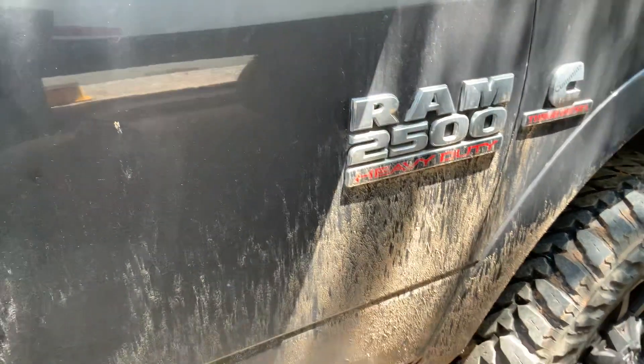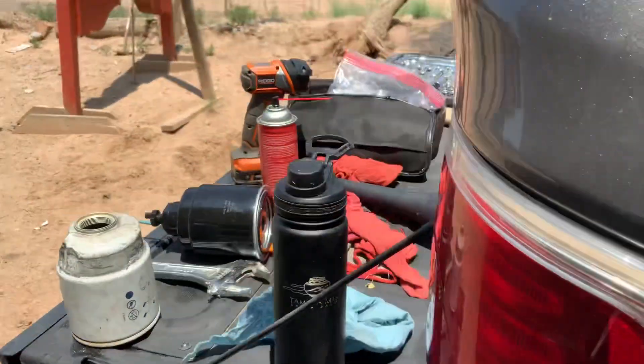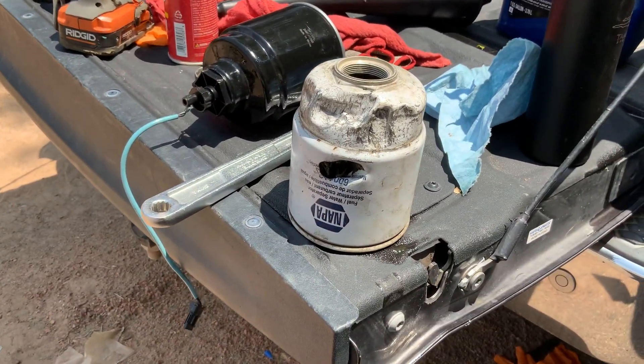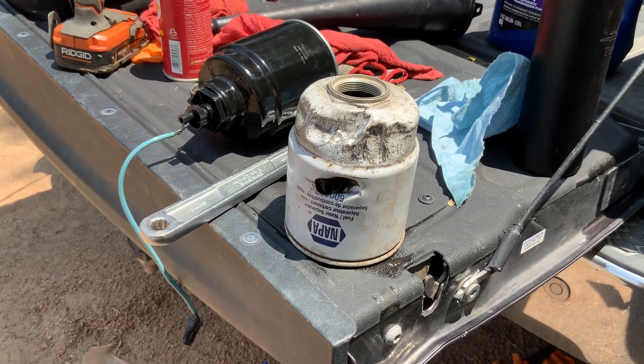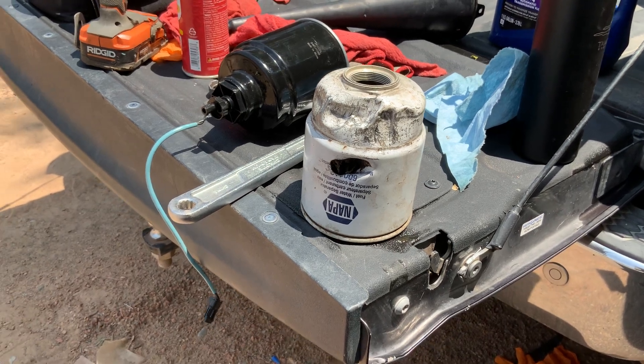All right, here we go. Another issue. This is a Dodge Ram 2500 heavy-duty diesel Cummins 6.7, a 2016. The big common problem is these rear fuel filters get seized and fused to the chamber.